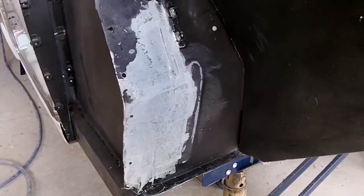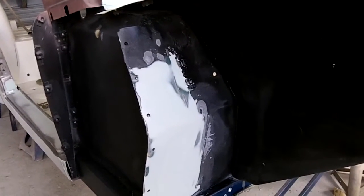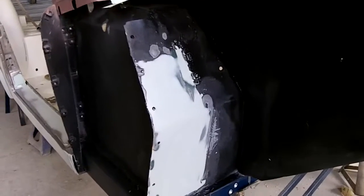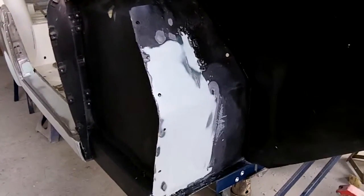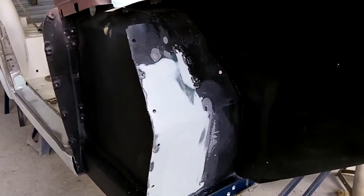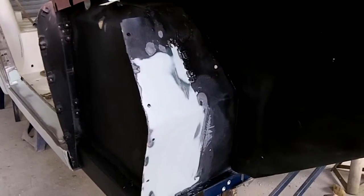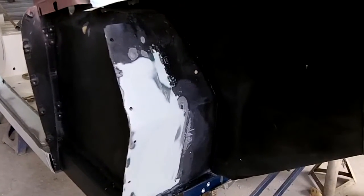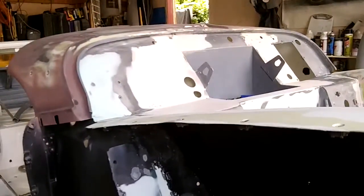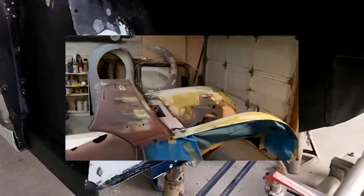There it is with the first coat of fiberglass — I'm going to switch over to Bondo now. Finished that repair down the passenger side. It looks better. Still not perfect, but it's much better than what it was, and once we get a coat of truck bed liner back on there, I think it'll look fine. So that's the objective. Just been working on cleaning up the rest of the engine bay area. It's sort of a tedious job, but it's got to be done.